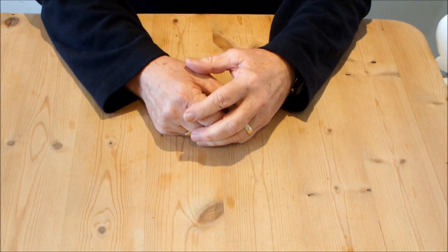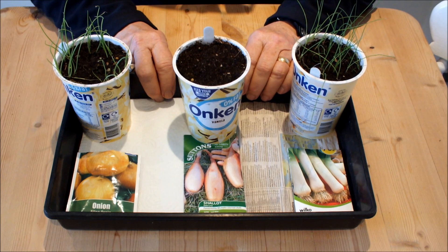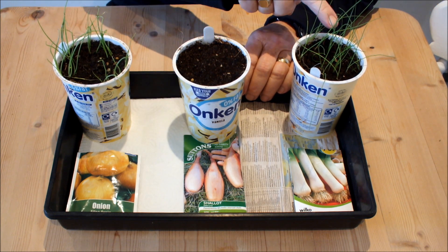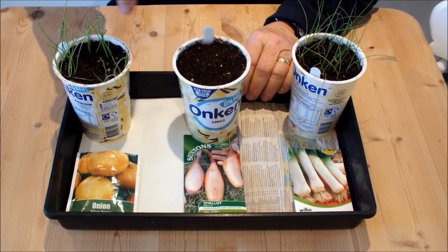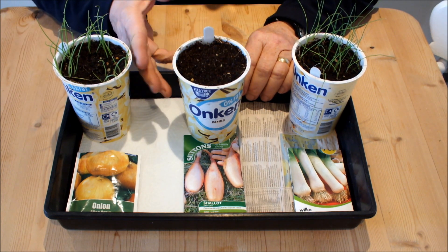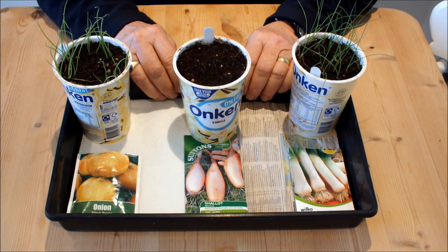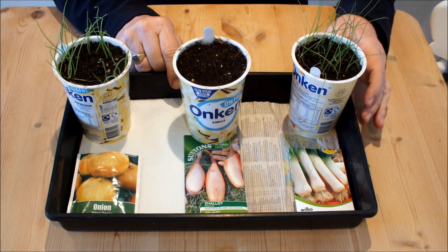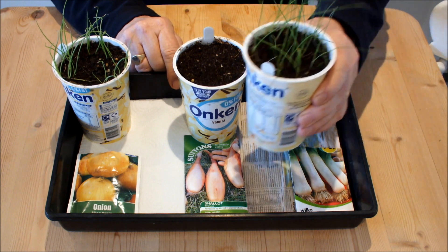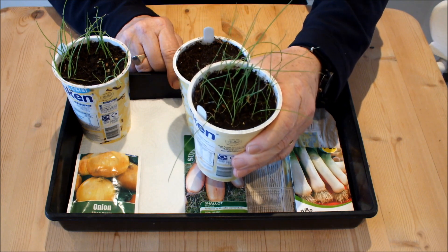Now let's take a look at some seeds I started a few weeks ago and see what we can conclude. All these seeds were sown at the same time indoors in these yogurt pots, where I could control the temperature and moisture. This is a leek called Musselboro. I think there's probably enough leeks in there for me this year.